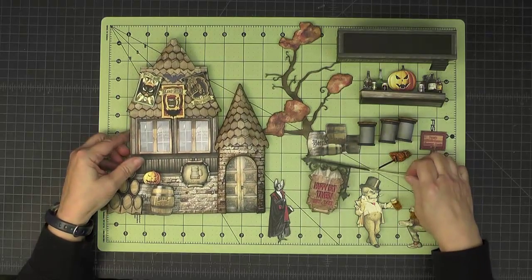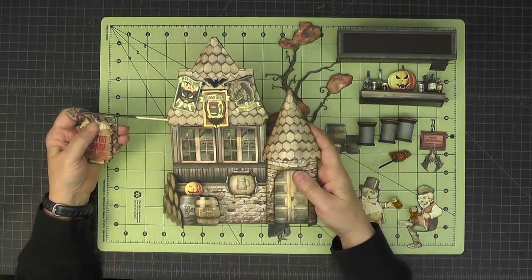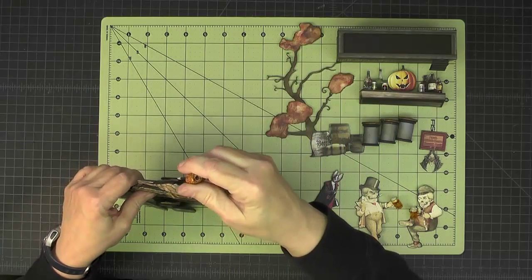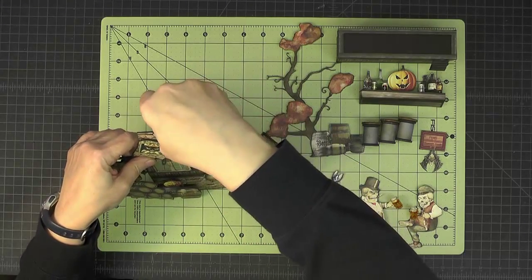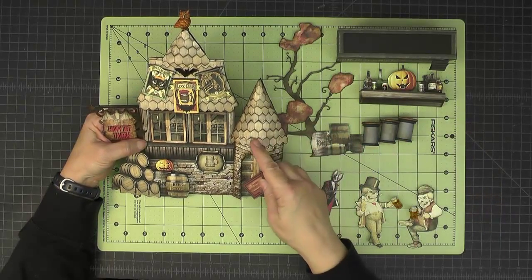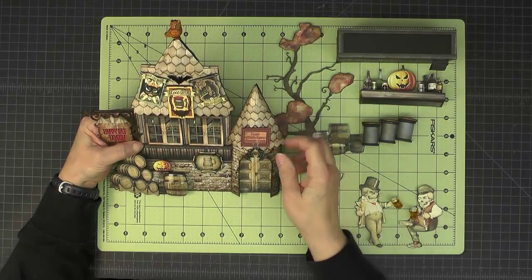And then we also have the Happy Bat Tavern sign. This is on a skewer and there's a stirrer straw right underneath this bottom row of shingles that that little skewer can fit into. And that's the same thing for this little owl that goes on the top. There is a little stirrer straw up here — there we go, that little owl fits in there. And then over here on the front there's a magnet underneath the roof, and this little sign that says 'Fresh Blood Beer Served Here' can go right there.